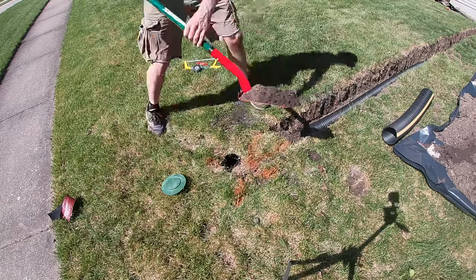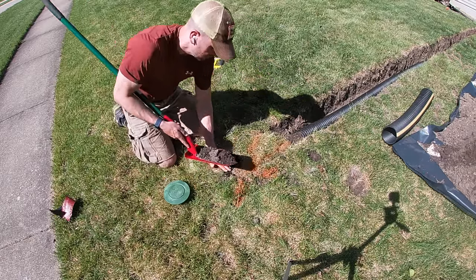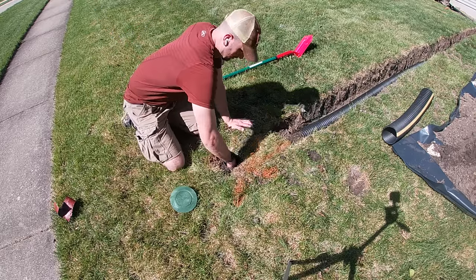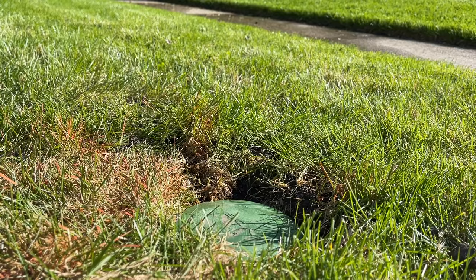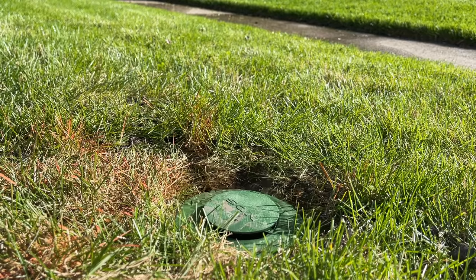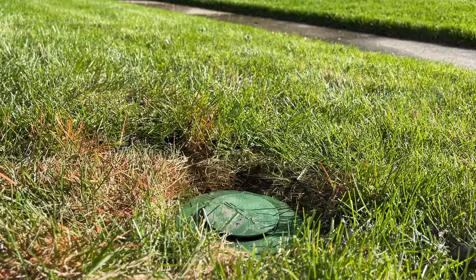When putting the sod back in, leave it a little high — especially if you're not compacting down very well — because things are going to settle. Once moisture gets in, over time it will settle back to ground level. Testing it out now, I can see water coming out from a sump pump cycle, draining off and away from the house — you can see the wet sidewalk draining in the right direction.